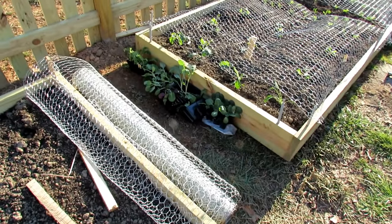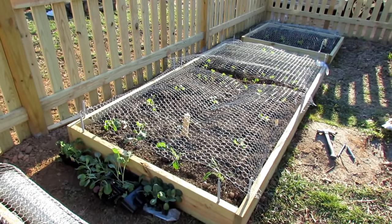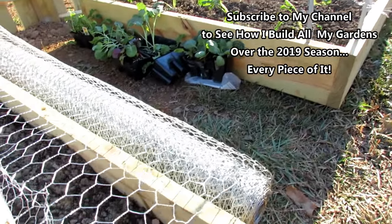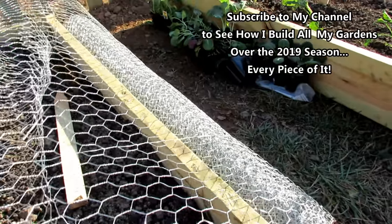Welcome to the Rusted Garden Homestead. Today I want to show you how to use a four-foot roll of chicken wire to protect your raised beds — your plants actually — from rabbits and in some cases deer. You need a four-foot wide roll of chicken wire and you just lay it down next to the raised bed and pull it across.